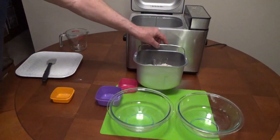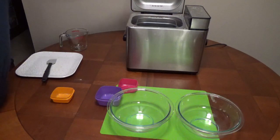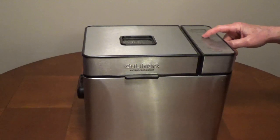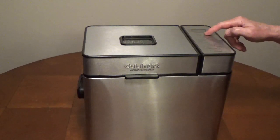Put the ingredients into the bread pan in this order, especially if you're going to be using the timer. If the yeast comes in contact with the liquid, it will activate it. Select the whole wheat setting, select 2-pound loaf, and select your crust setting. Then press start.